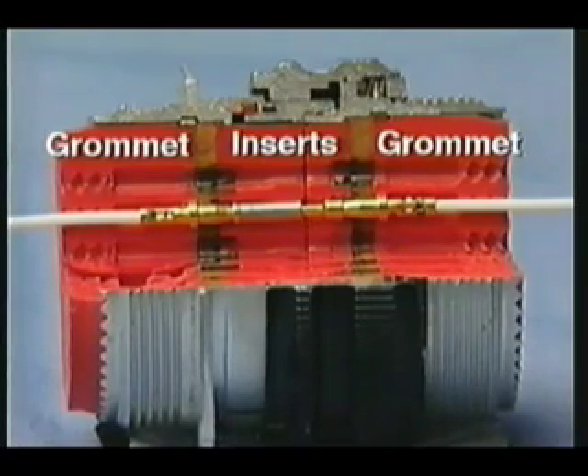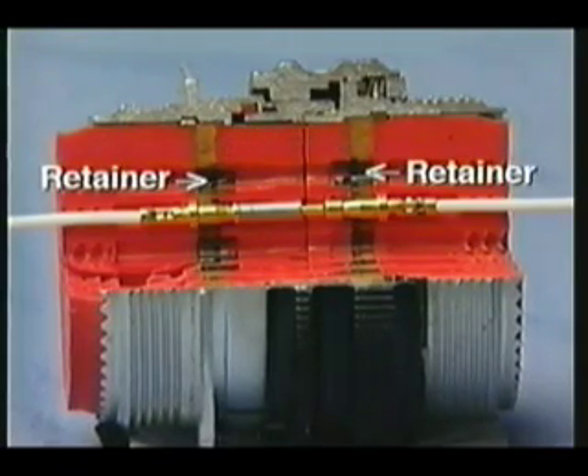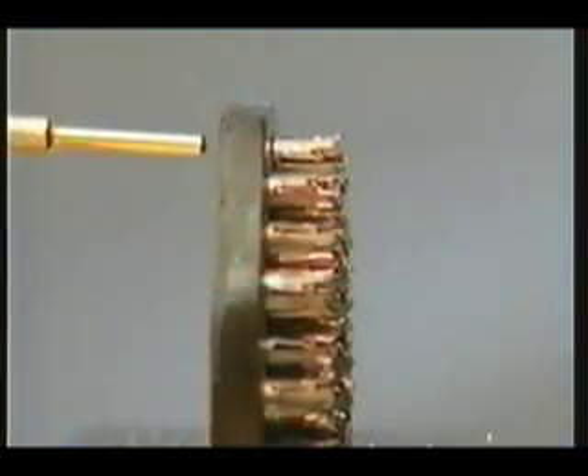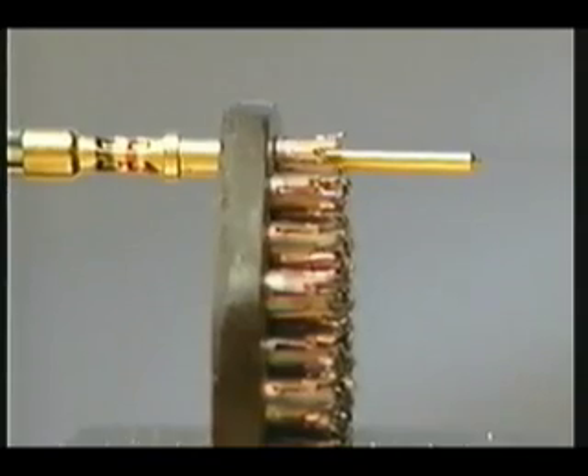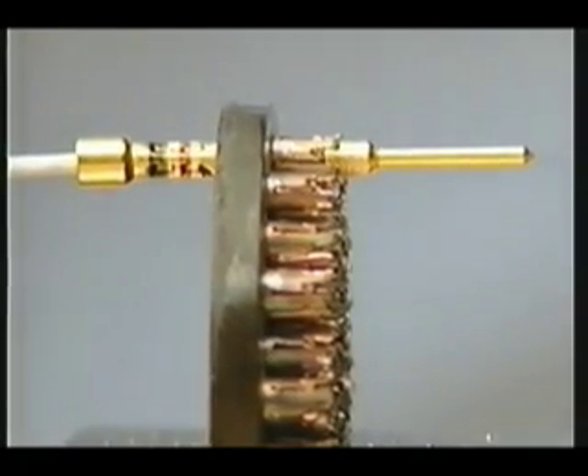Between the insert and grommet is a plastic disk that holds an array of metal contact retainers and provides electrical insulation between each contact. When the contact is inserted, the retainer fingers expand around the shoulder of the contact and then pinch behind the shoulder to hold the contact in place.